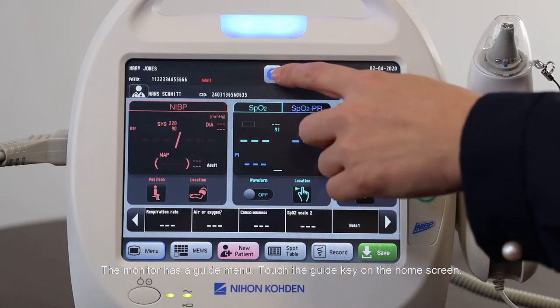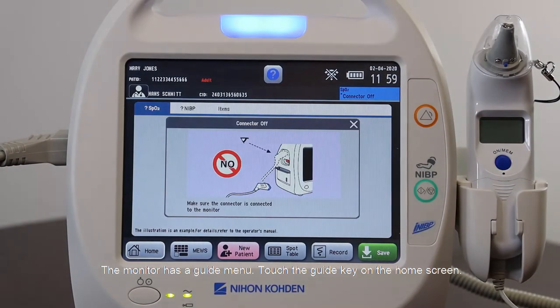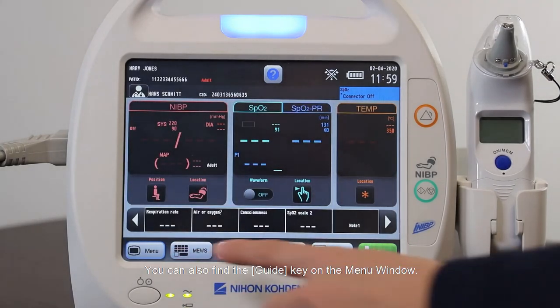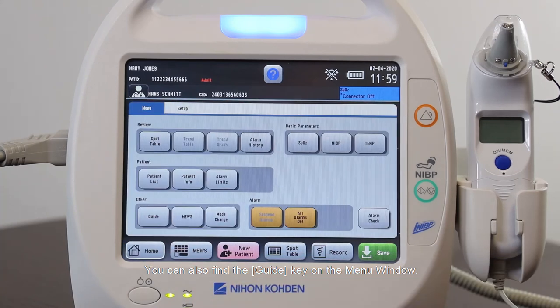The monitor has a guide menu. Touch the guide key on the home screen, or you can also find the guide key on the menu window.